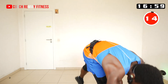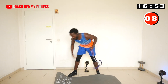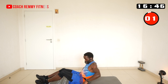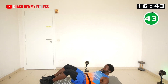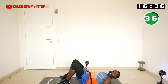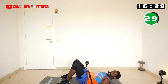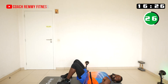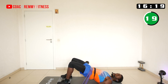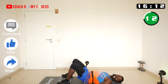Now let's start with the glutes. If you don't have the band, that's okay — I'm showing you how to make these workouts more interesting. I'll put the band around the hip, lie down, and do glute bridges. My hands push down on the band to keep it in place, adding resistance for the glutes and hamstrings.